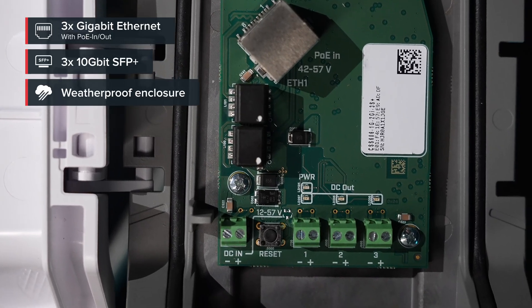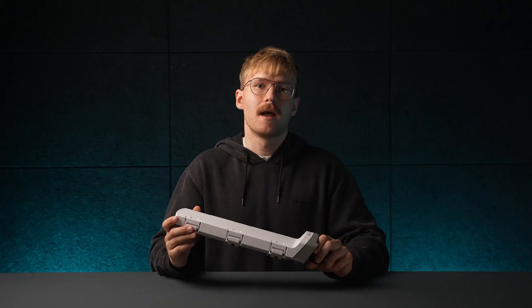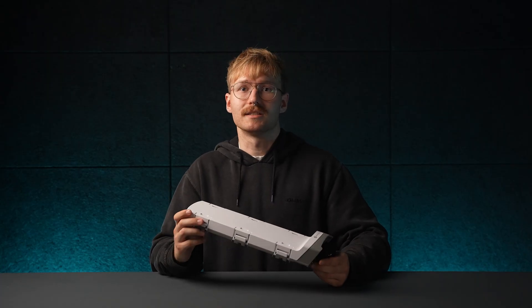Sturdy and heavy, this should last you a lifetime — even on Mars. But the real magic is in how you use it.